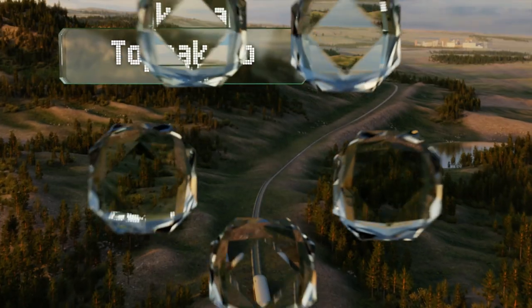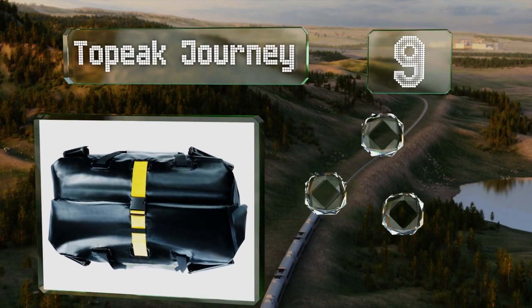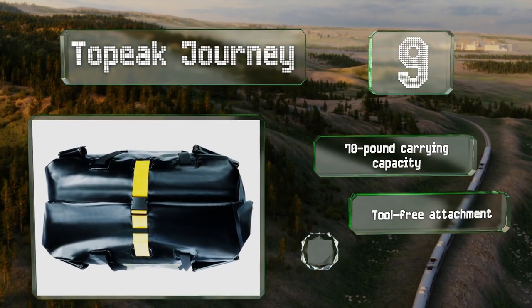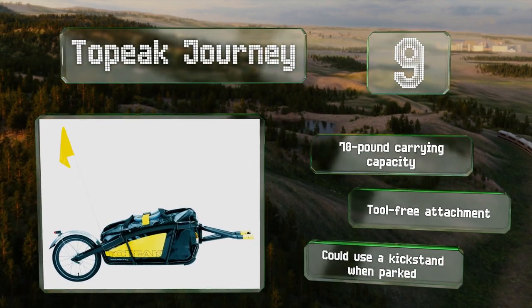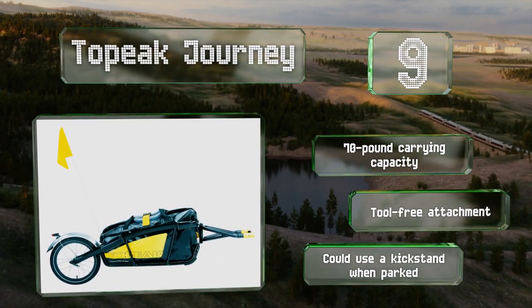At number 9. The dry bag on the Top Peak Journey is sonically welded and seam sealed to keep moisture out, so you can pedal through a thunderstorm without ruining your gear in the process. It can even be used separately as a standalone piece of luggage if required. This one has a 70-pound carrying capacity and offers a tool-free attachment, but it could use a kickstand when parked.